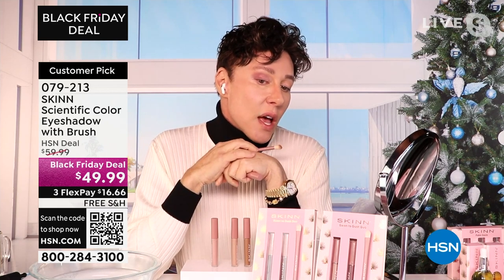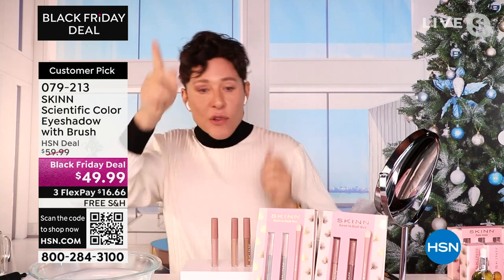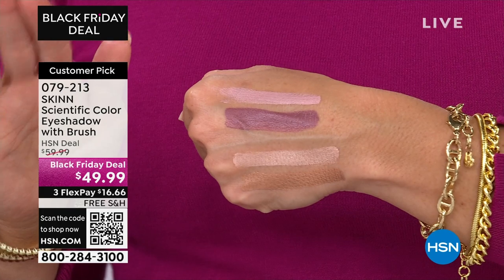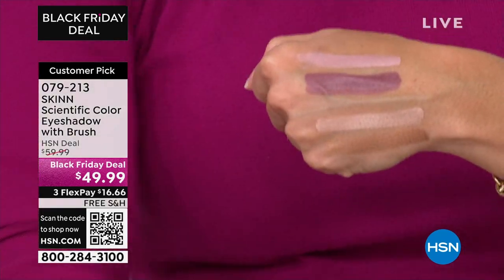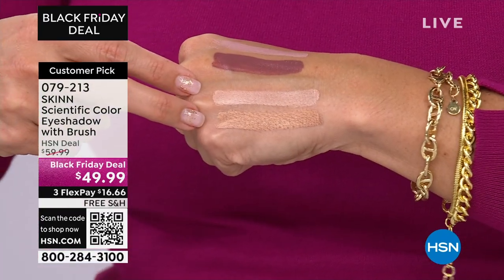That's the Terra Rosa and the Pink Pearl. You can't do those with ordinary eyeshadows. These are not $19.99 drugstore quality. You've got to break it down: you're getting two shadows and a dual-ended brush. Pink Pearl Terra Rosa, Champagne Soft Copper.